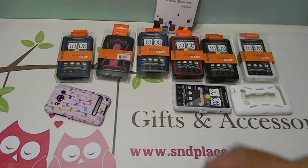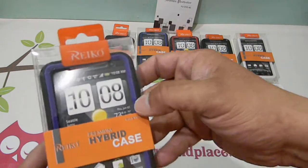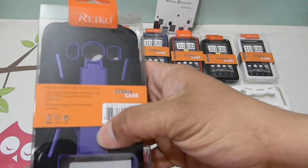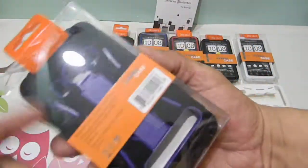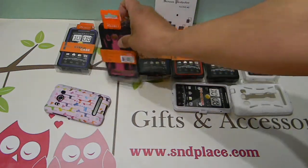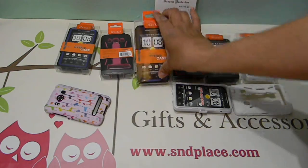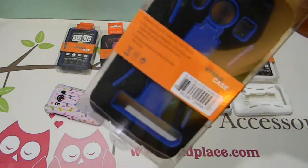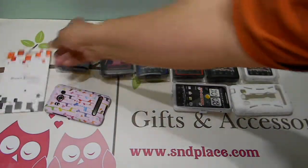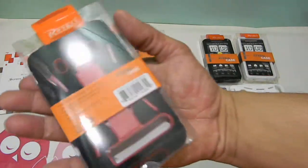These come in six colors. They come in purple — the inside shell is a two-piece hard case that's purple — and has a kickstand function with a black rubber coating on the outside. This is the hot pink model, this is the blue model. These hybrid cases are one of the best sellers on Amazon that we have for many models.